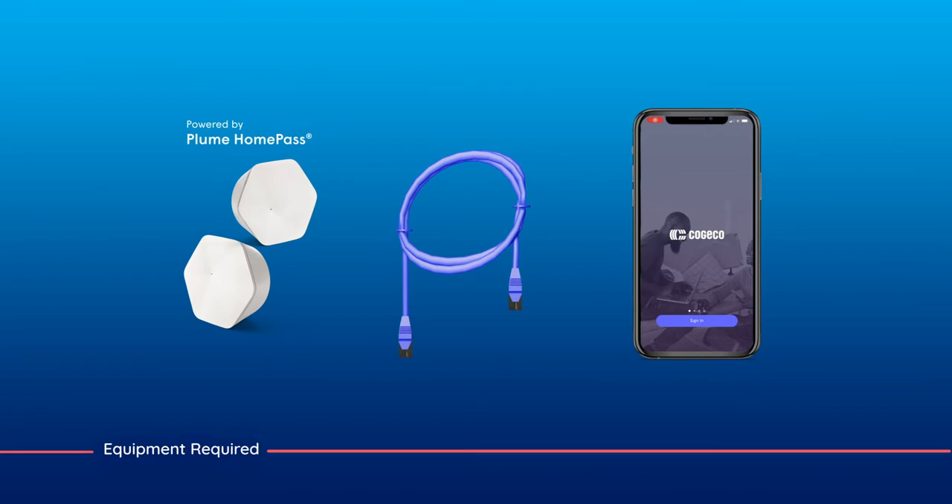First, let's make sure you have everything you need. The package we sent you should include your Wi-Fi pods and an Ethernet cable. You'll also want to have your primary mobile device on hand.